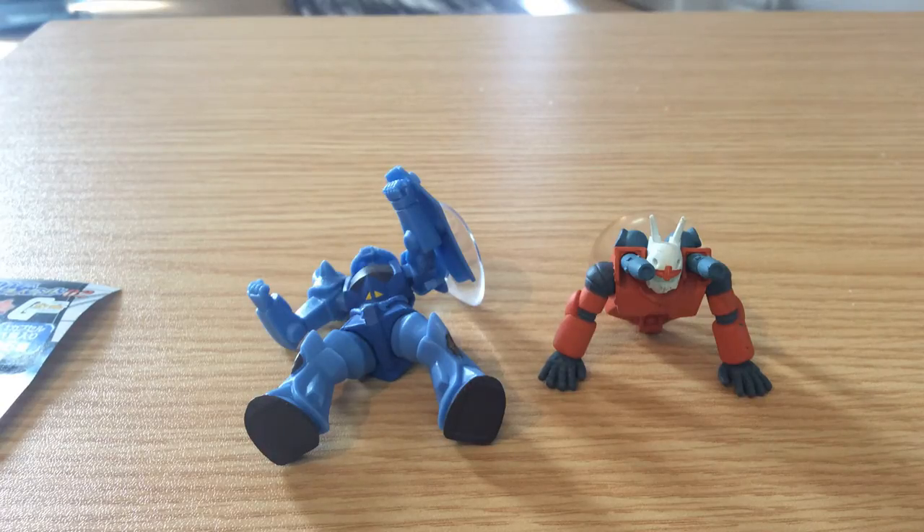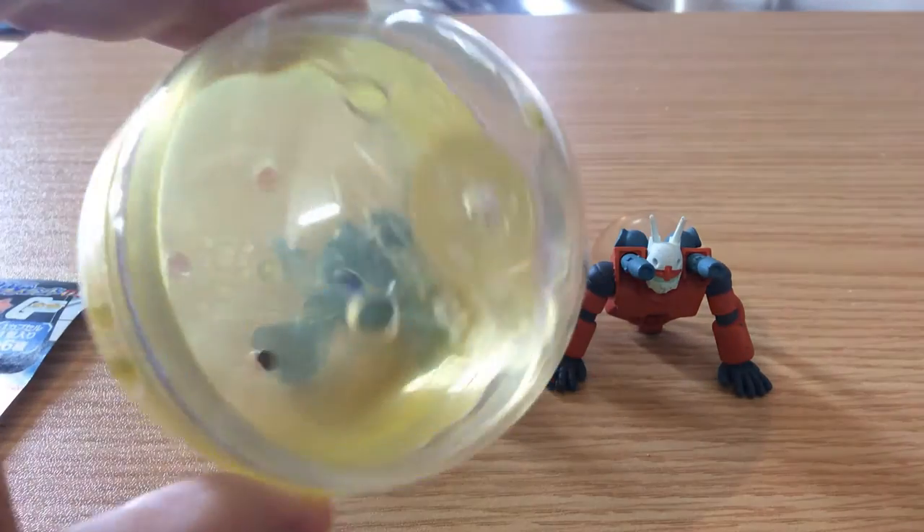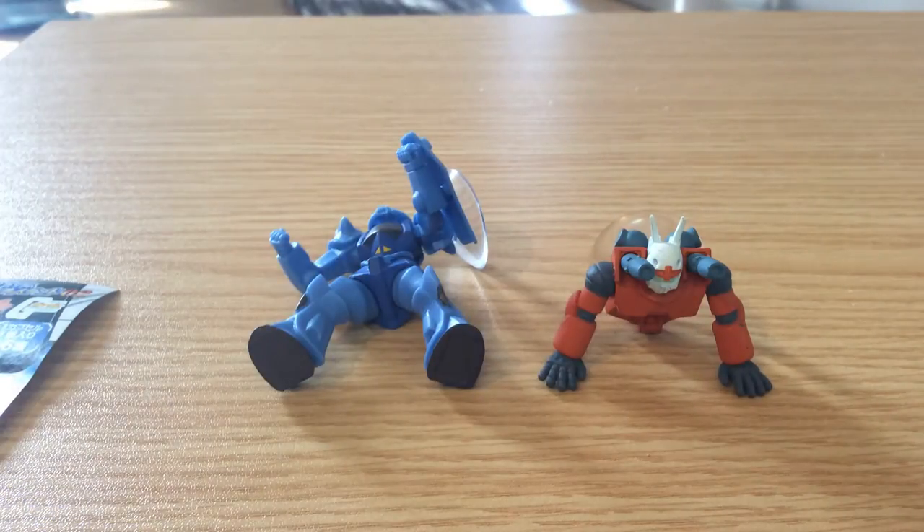Minna-san, konnichiwa. This is David. I'm coming to you today to talk a little bit about a new gachapon that I found. Gachapon are essentially capsule toys — they have something very much like that in the States. These are the capsules they come in. The difference is that the ones in Japan are typically much bigger and a little bit more expensive. The average gachapon are about 200 to 300 yen, some of them upwards to 500 — so we're really looking at about a dollar fifty to about four or five dollars.